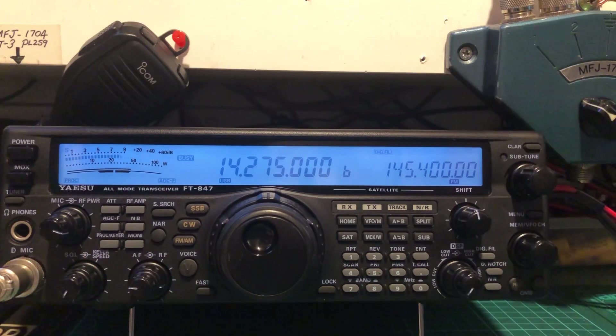Hello, CQ, CQ on 20 metres, seeking North America. This is Italy Kilo number 6 Bravo Germany Juliet calling CQ seeking North America. Italy Kilo 6 Bravo Gulf Juliet is calling, seeking North American stations. Over.